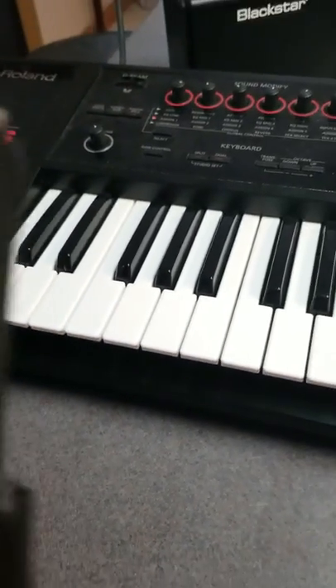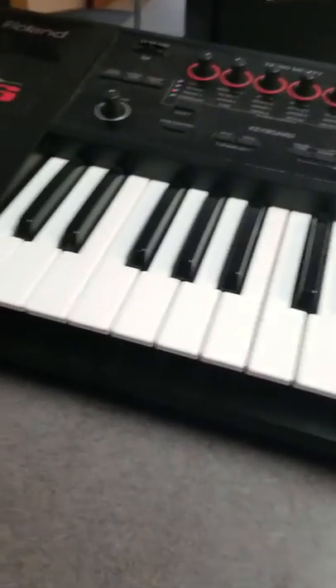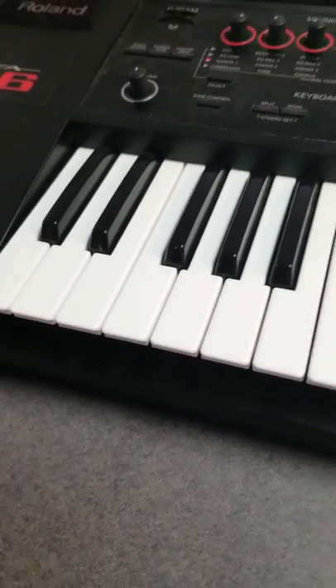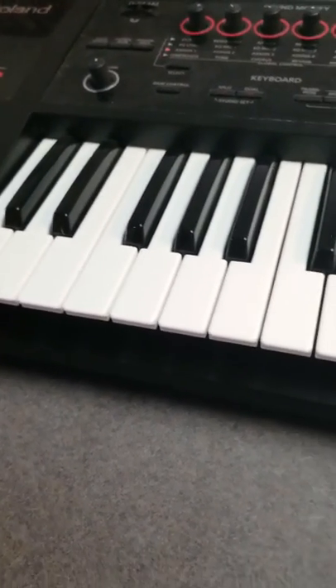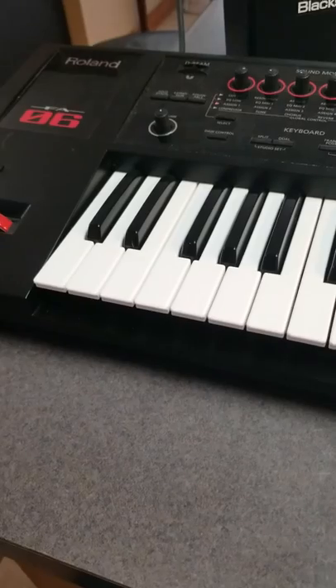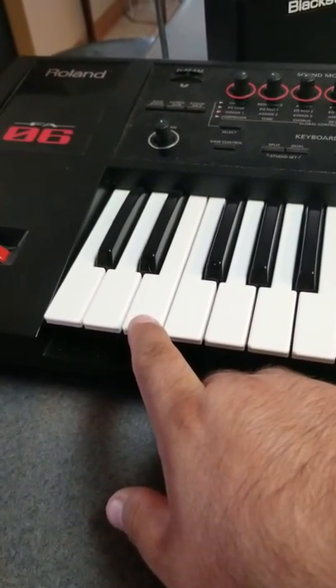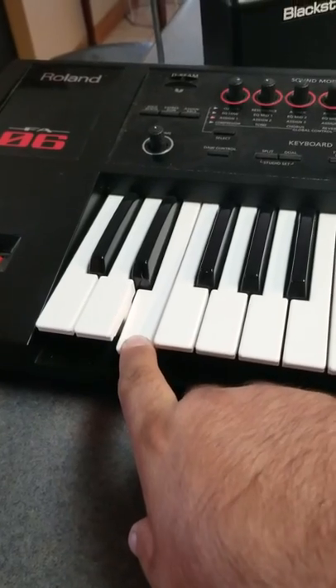I'll trigger those using the foot pedals. They're here on the board — they're programmed into the board. My set of foot pedals is hooked up into the main board, which is the Roland here. And I'll trigger that sample for the night. That is my favorite part of the night, coming over and kicking that off.